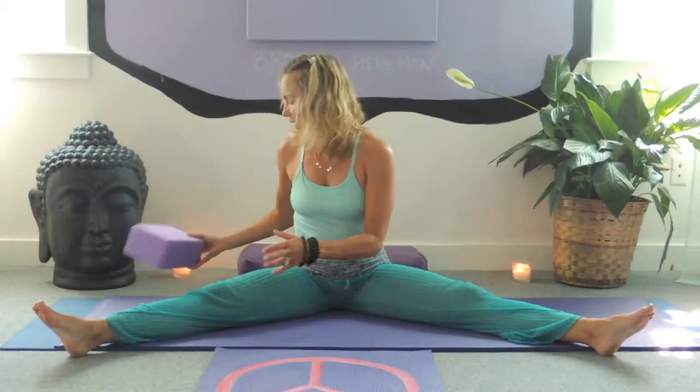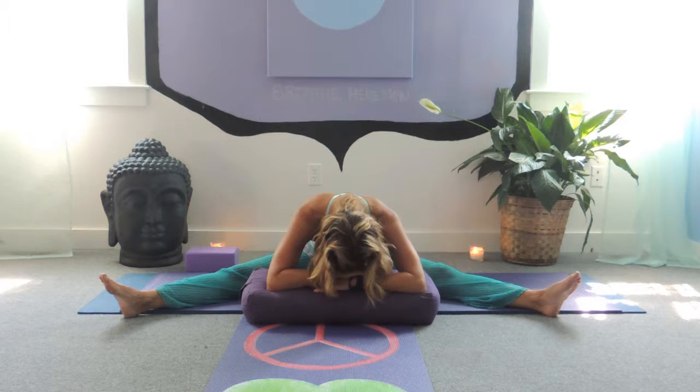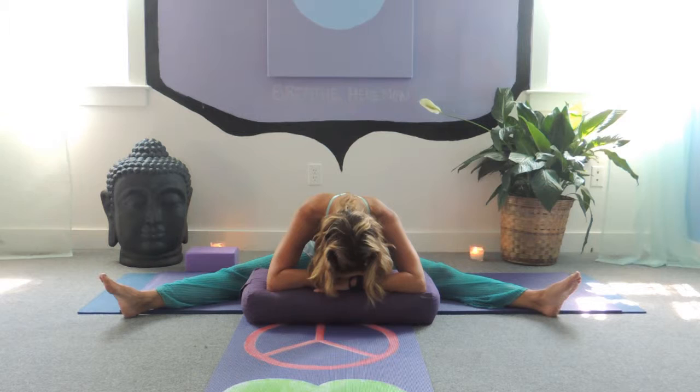Rising up, lengthening out, and coming into dragonfly pose. Your legs are out — whatever is comfortable; you don't want to go too wide because you don't want to strain yourself. This is working on our inner thighs. If you have a bolster, feel free to grab that or even a pillow. A lot of people do yin in bed because you have all these wonderful props available. We're going to tilt our pelvis forward, bringing our belly button into our spine, legs relaxed. Inhale, lengthen through the crown of your head, and on the exhale gently fold over, feeling it in your adductor muscles and inner thighs, releasing your head and neck, allowing your breath to carry you deeper into the pose.